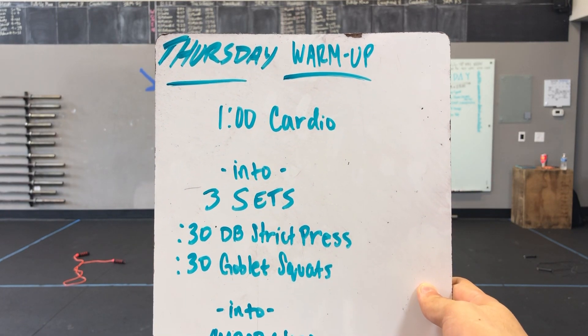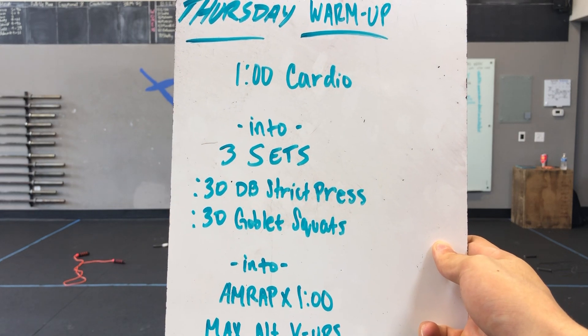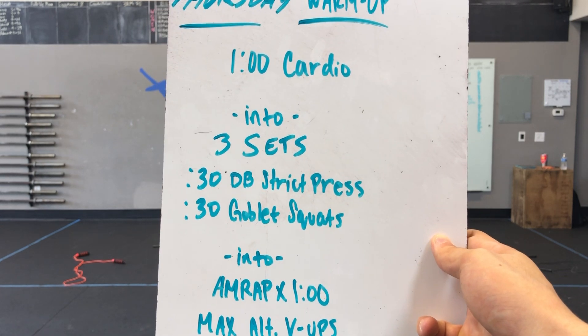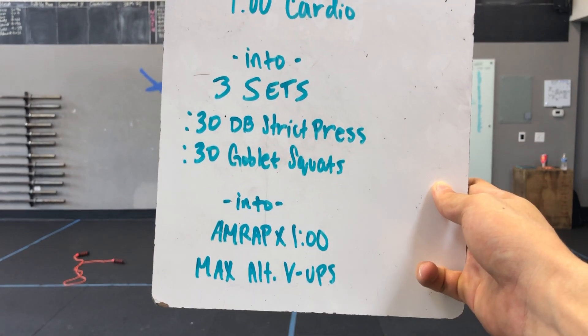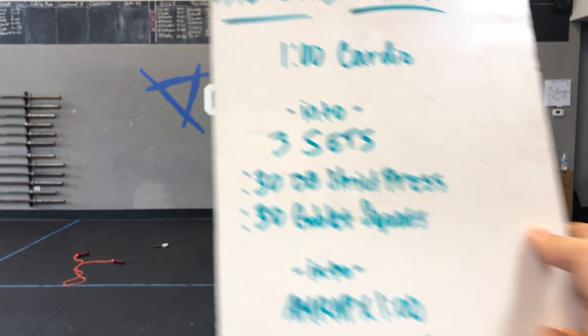What's up Creed? Thursday's demo video here. We got one minute cardio to start things off, into three sets of 30 seconds of dumbbell strict press, straight into 30 seconds of goblet squats. Basically that'll be three minutes of work going through each of those three times, into a final AMRAP of one minute of max alternating V-ups. All of that will equal five minutes total.